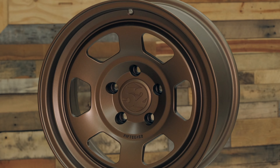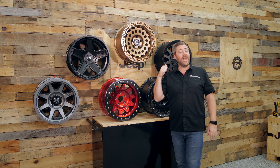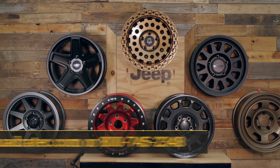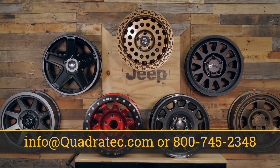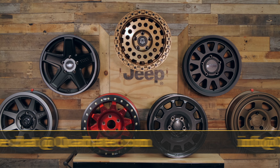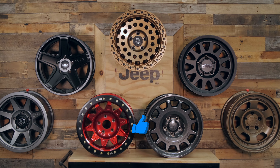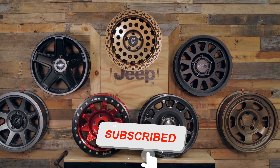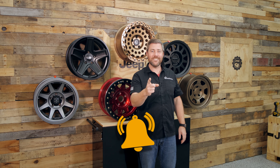Again, available in multiple color choices. Now, if you guys want to get more information or to pick up any one of these wheels, you can click the info button to watch a more detailed review. You can always leave any comments or questions down below, or contact us directly at any of the options on the screen. And as always, if you haven't already and you like these videos, make sure you hit that thumbs up button. Don't forget to hit that subscribe button as well as the notification icon so you catch all of our latest videos. Until next time, I'm Rob — I'll see you guys out on the trail.